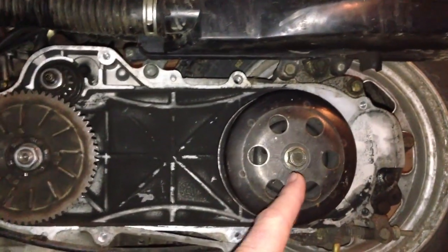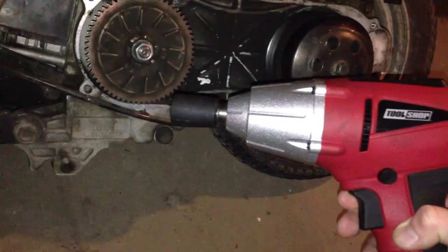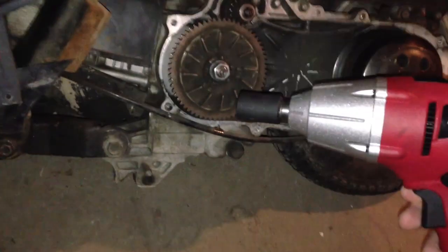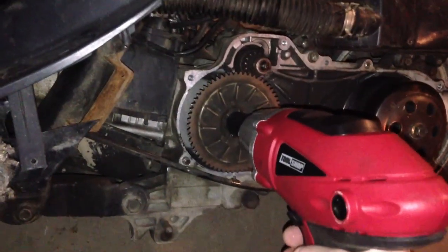I'm assuming this one as well — I'll let you know how it goes. Now, this is one of those god-forsaken Chinese bikes, so you never know what size nut you're going to have to take off. This one's a 17mm, so I'm going to go ahead and pop this sucker on.